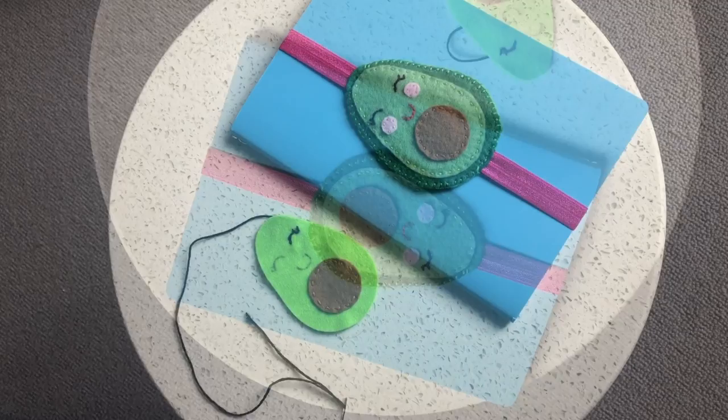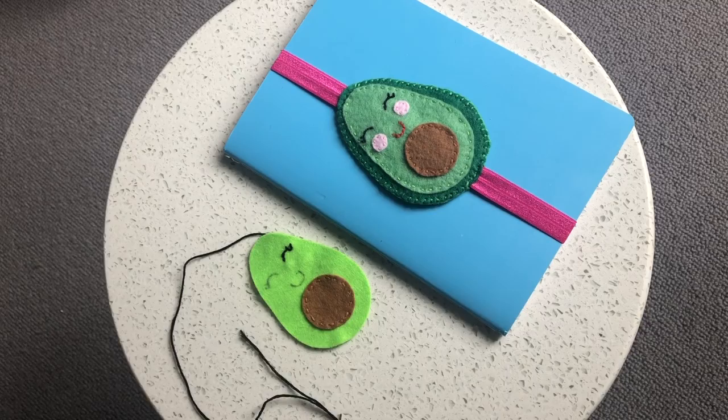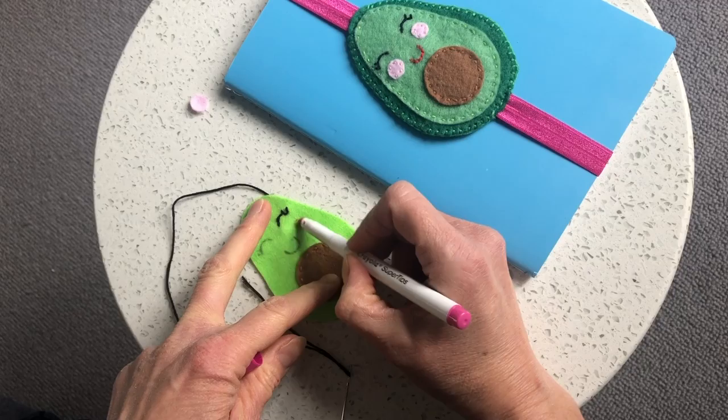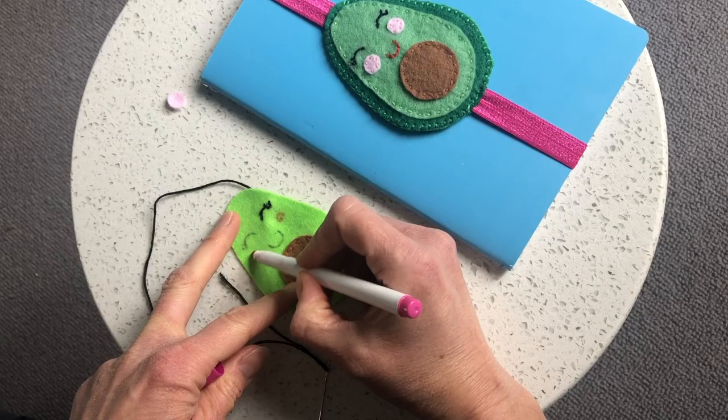For the cheeks I've cut out two small felt circles in pink, and you can just stitch those on with a running stitch. If you don't have any pink felt, you can get just a little bit of felt tip and make a very light little mark on the felt, then smudge it slightly with your finger and you get quite a cute little blushed cheek effect. Either option is fine.